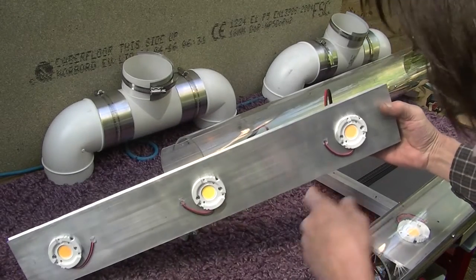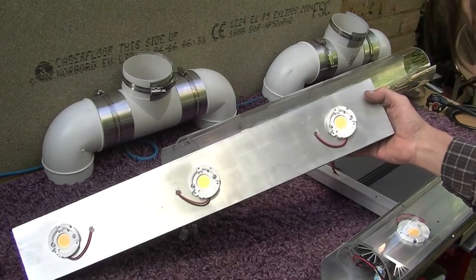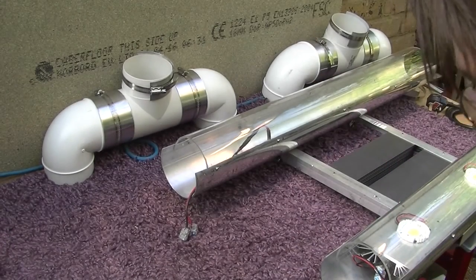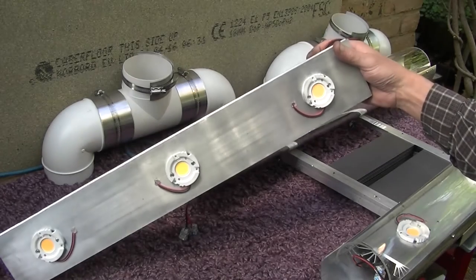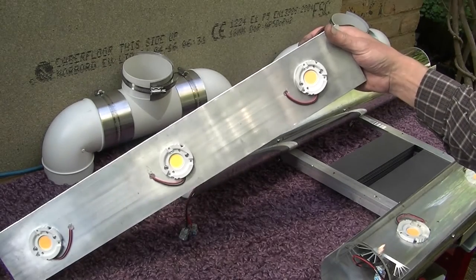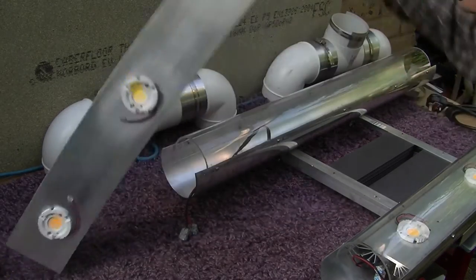We've used some different Molex COB holders this time — pre-wired, which makes wiring up a little bit simpler. They were excessively expensive from the RS suppliers we normally use, but we've managed to find a much cheaper supply. I've got these down to about £3 a unit now, which is acceptable on a build like this.